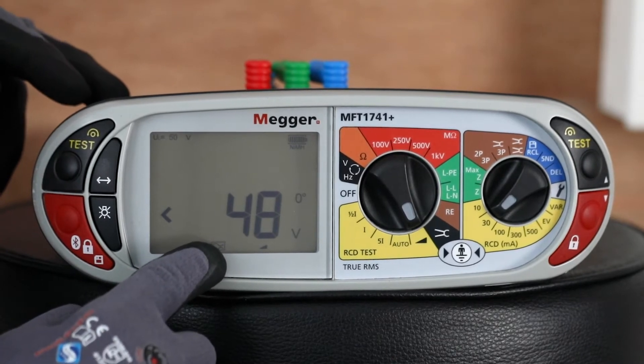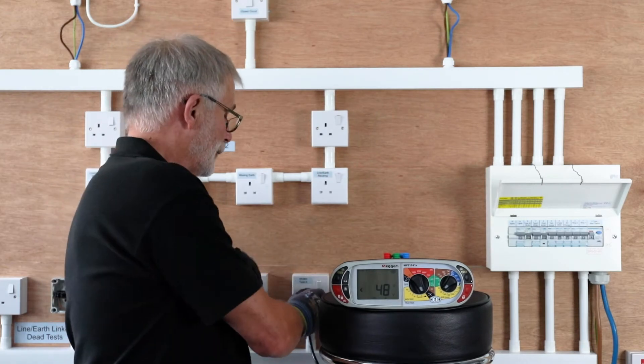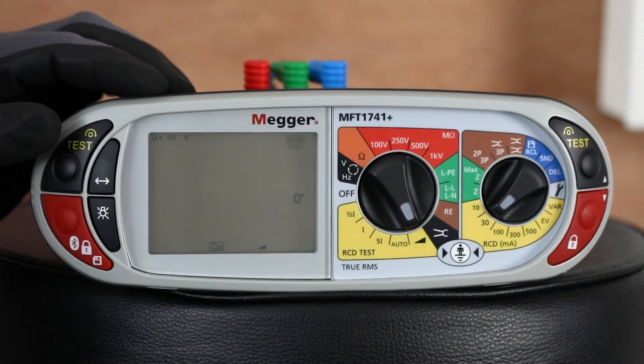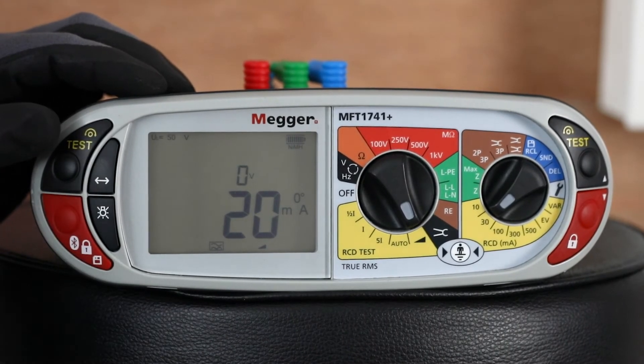We're now ready to do the ramp. It will default to 0 degrees. So when I plug in, we will do the test and you can see the actual milliamps that the RCBO trips at. In this case, 20 milliamps.